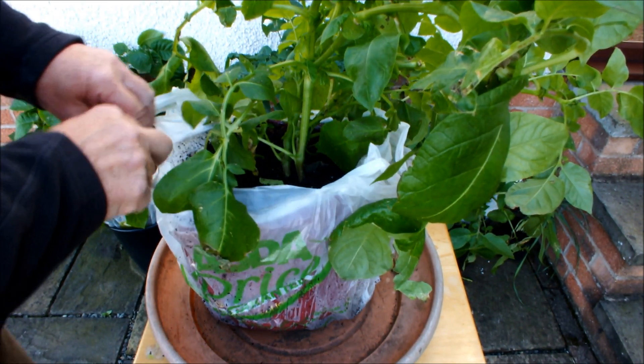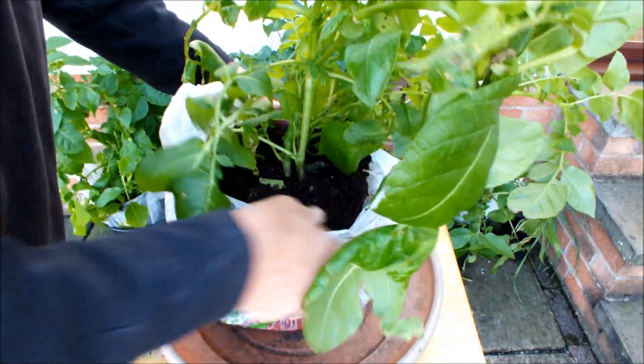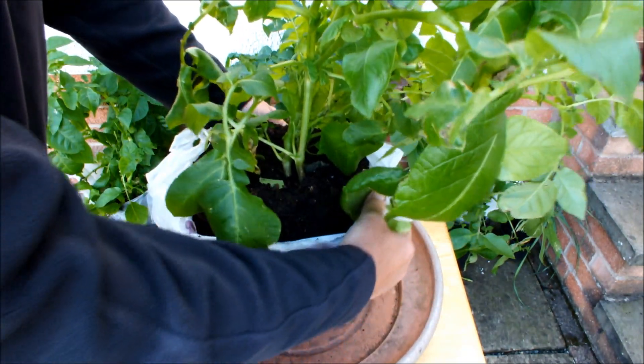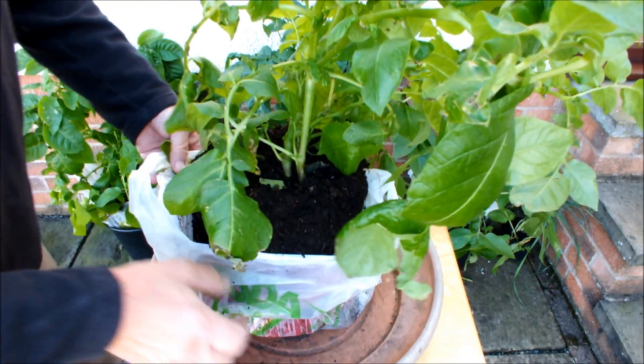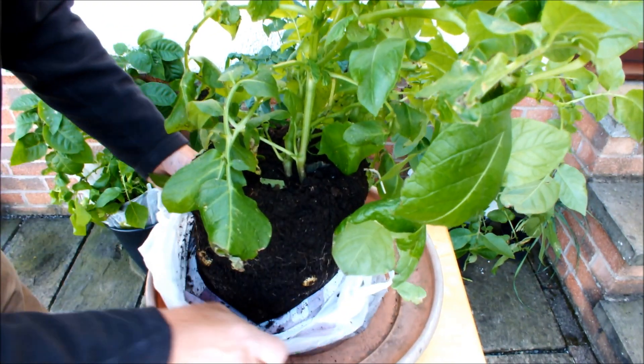How easy was that! The first potato we're going to look at is Annabelle. Annabelle was a set aside potato — it wasn't bought as a seed potato, it was bought to eat, but I simply set some aside. Look how easy it is to roll the bag off to expose the root ball.